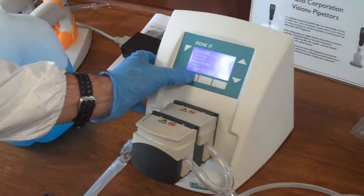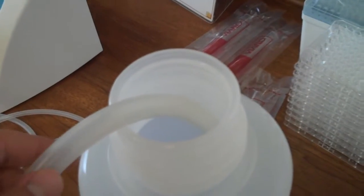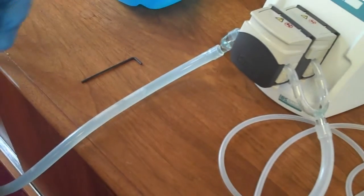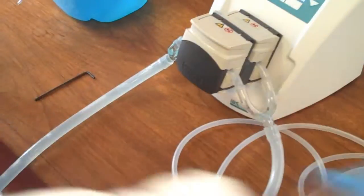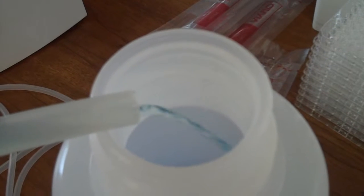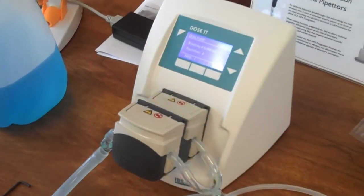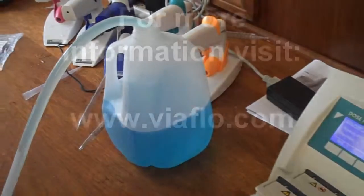So I'm simply going to start that. You can see this is a relatively slow application, a slow pump speed, but it's very gentle and easy. We're delivering liquid now, and we're basically going to add one liter to this large jug. And that's it — very simple, easy to use, and convenient. Thank you.